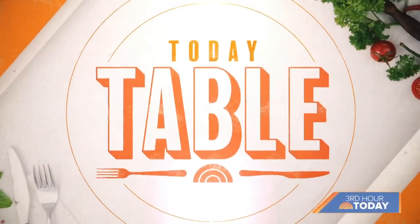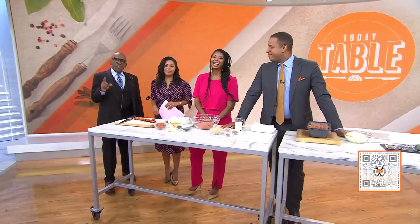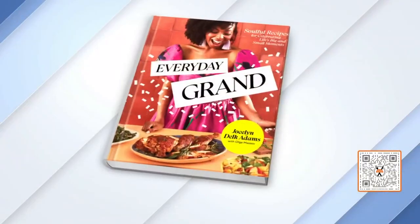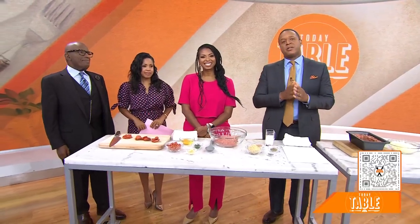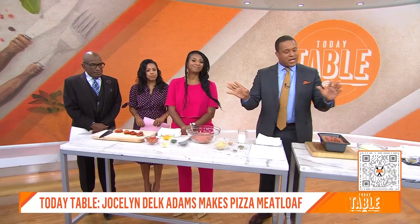We are back with our series Today Table, sponsored by Walmart. This morning we are going to make a mashup that you didn't realize you needed: pizza meatloaf. You can scan that QR code to order all of the ingredients — just one click. Simply select 'add ingredients to cart' and then schedule a pickup or delivery. Could not be any easier.